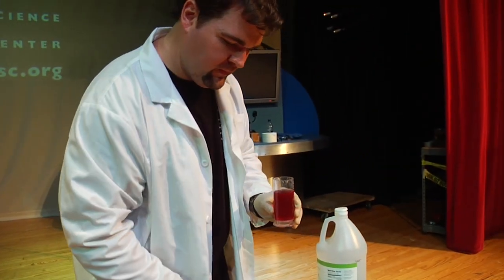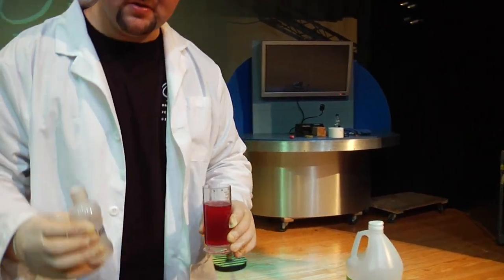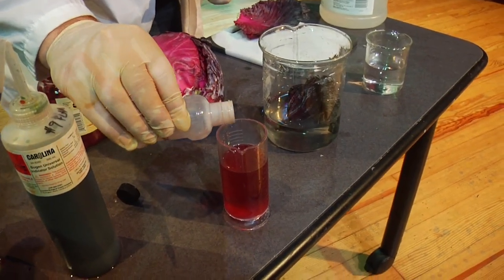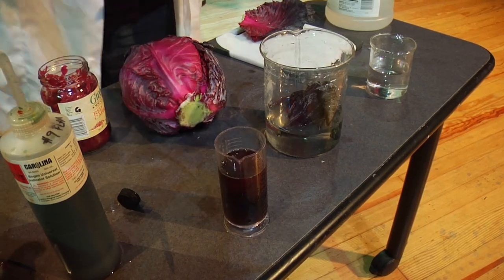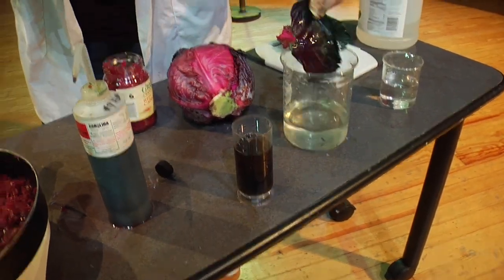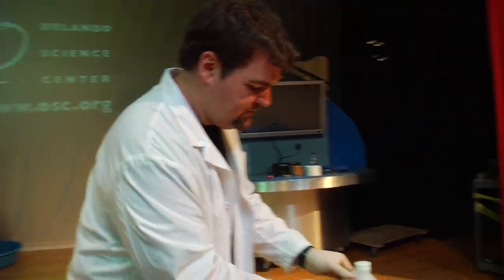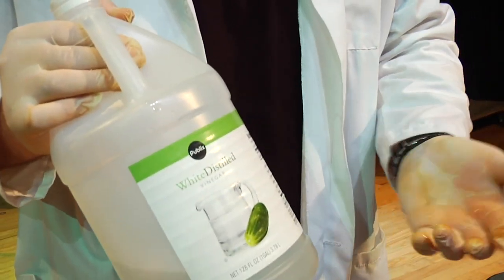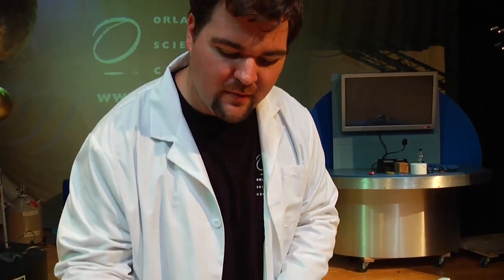You could just listen to me tell you that, or we could try it out. First, with some of our ammonia — we'll just add a couple of drops. Look at that, it's turning that same deep blue color like we saw before. The cabbage juice indicator works! Now let's try it with some acid. We're using some white distilled vinegar, but you could also use lemon juice or pretty much anything that tastes kind of sour — that sour taste comes from acids. Take some of our vinegar, some of our acetic acid.